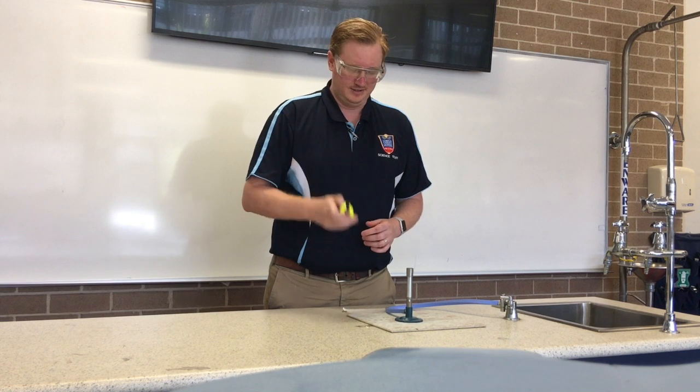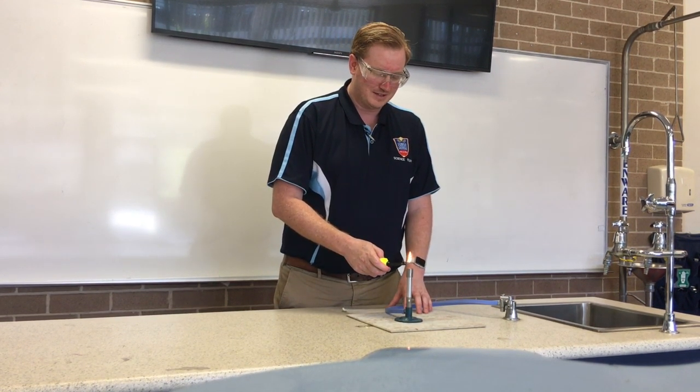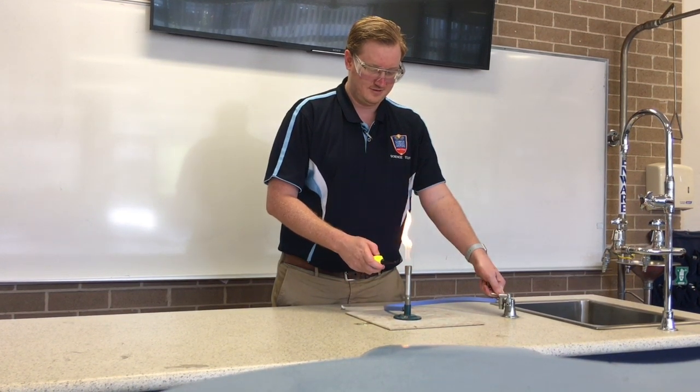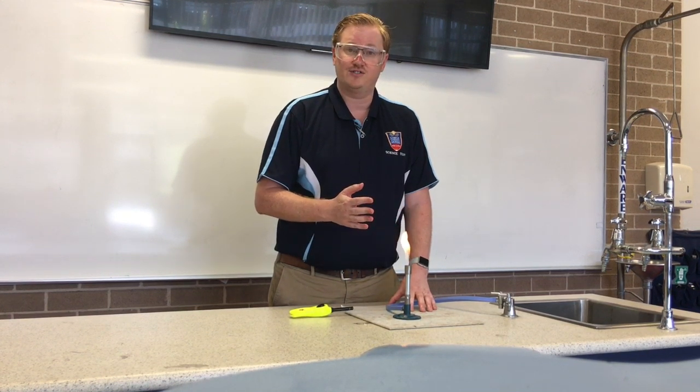From there you're going to take the lighter, make sure it lights, hold it over the Bunsen burner and turn on the gas tap. The Bunsen burner is now lit and it has a bright orange flame.